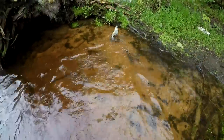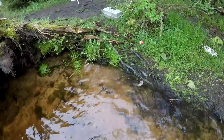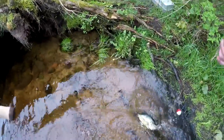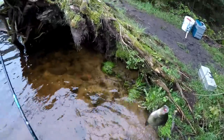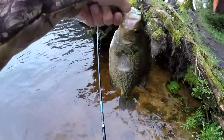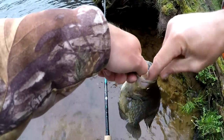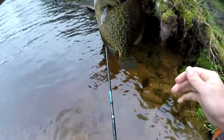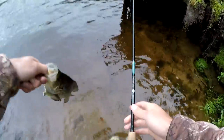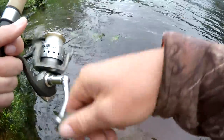Dad's got a nice one — he's using a bobber and he's still getting some fish. That's a nice fish right there. That's another nice crappie. These fish are really feeding!